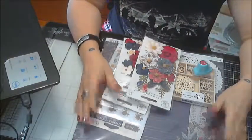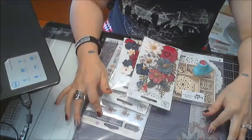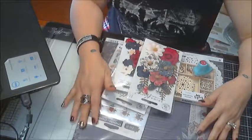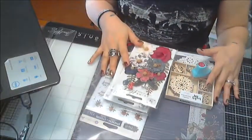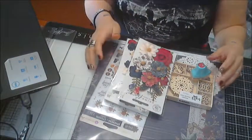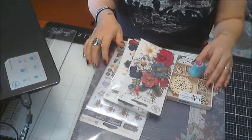If you've seen my previous video, that was the cards, tags, and more kit — this one is the scrapbook kit. I think I'll purchase a mixed media kit down the road, but for now I'll stick to this. I haven't quite got the hang of mixed media completely yet.